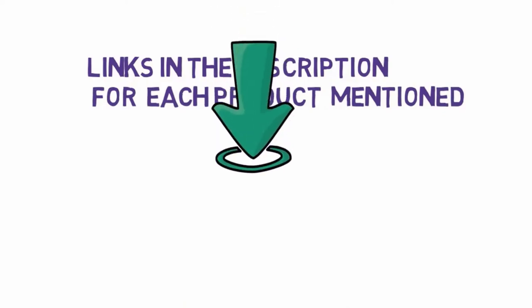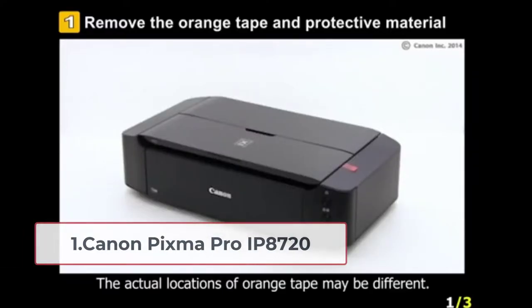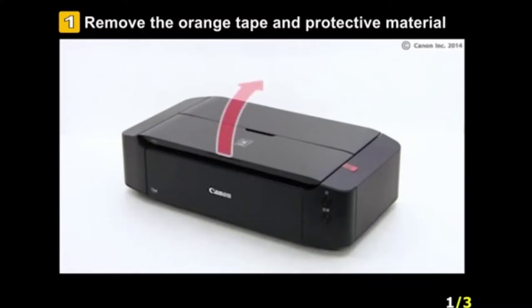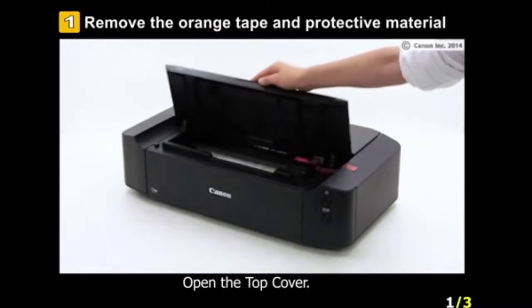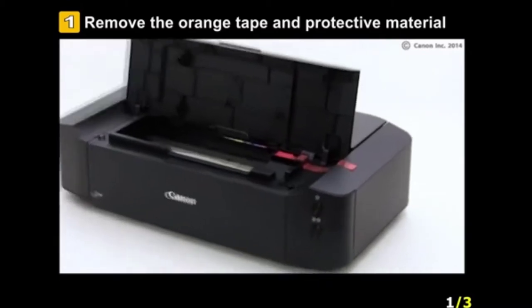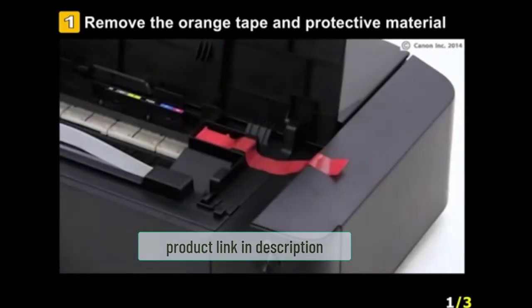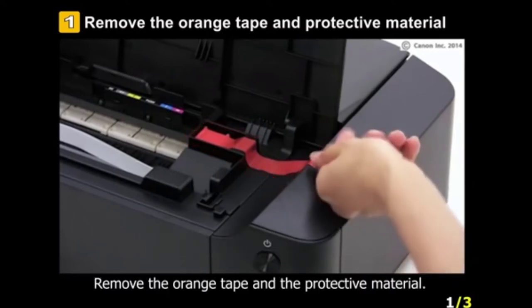Starting at number one: Canon PIXMA PRO IP 8720. Coming in as the best budget option, this printer uses pigment inks, which are known to be best for printing on canvas. It can produce prints as large as 13 inches by 19 inches, and the color resolution is 9600 by 2400 DPI.